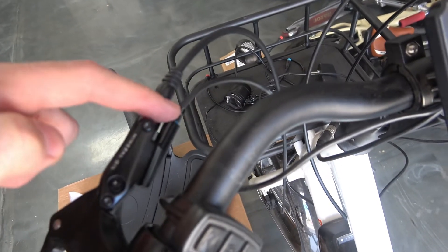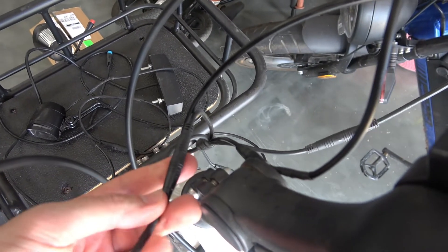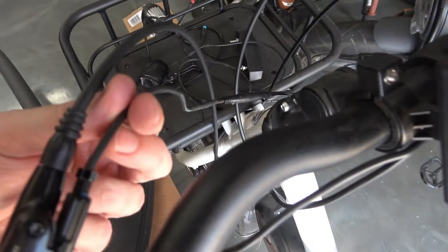Alright, onto the sensor replacement. First, unscrew the set screw and pull out the sensor from the brake lever housing. Next, you'll want to unplug the sensor from your harness. If your replacement doesn't have a connector attached already, you'll have to solder one on. I used the connector from my old broken sensor as the replacement.